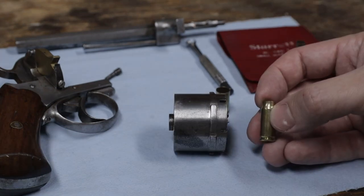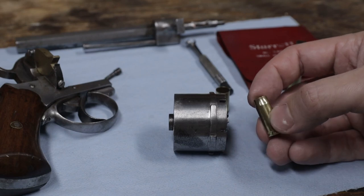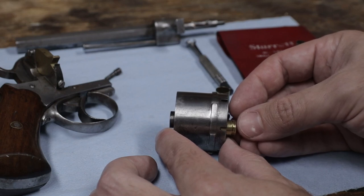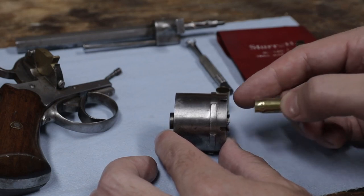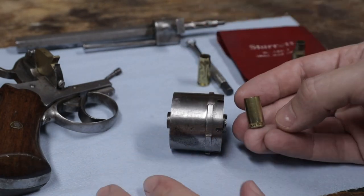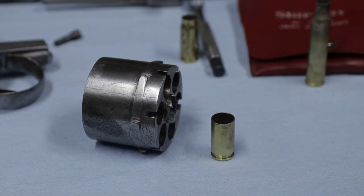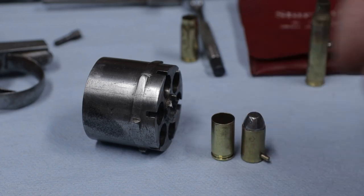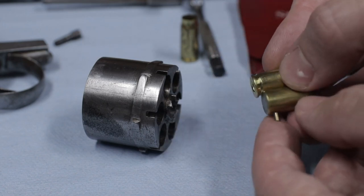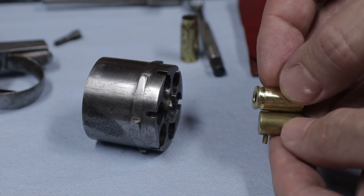My first loads were based on the 7.62x25 Tokarev — I straightened out the neck to fit a 9mm bullet. But then I ran into an issue where the chamber's taper stopped it from seating all the way. I also realized I didn't need the extra length due to the light powder charge. So what I'm making brass from is the 9x19mm Luger. Here it is compared to the finished product — this is how much was trimmed off the back, and that's the first step in making the cases.